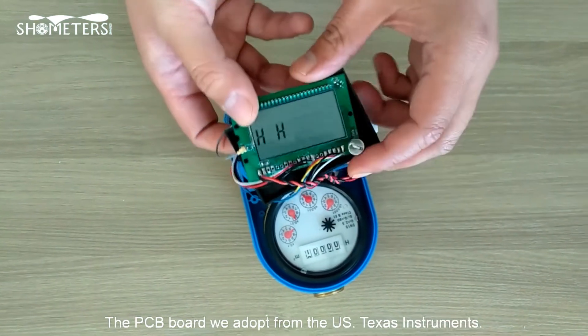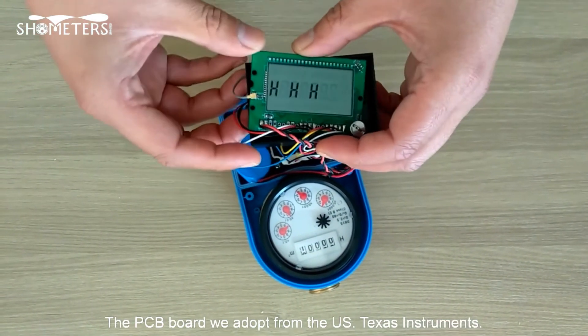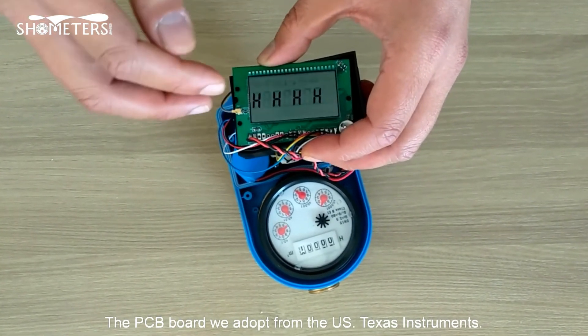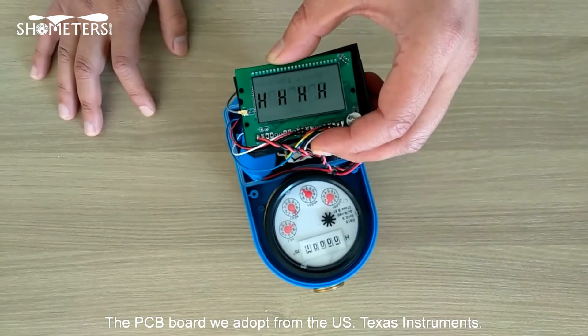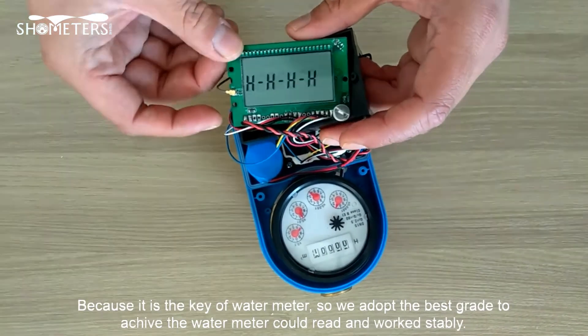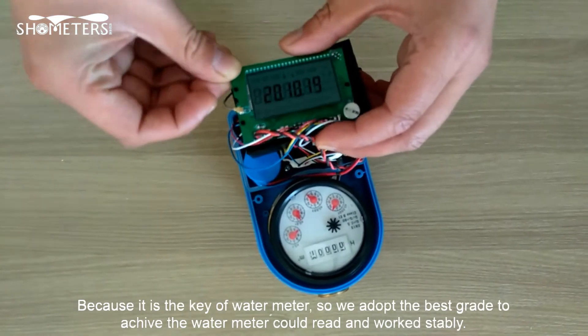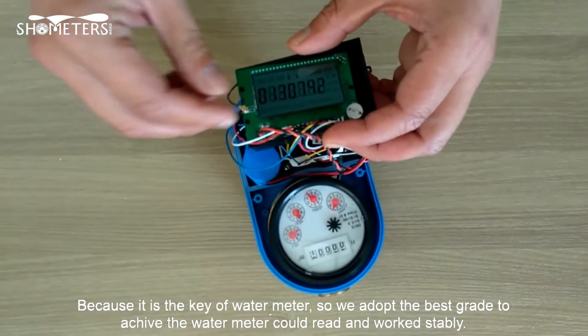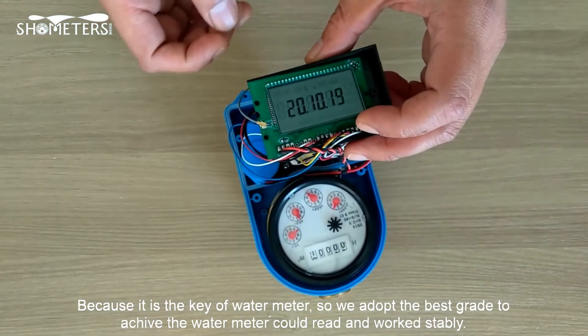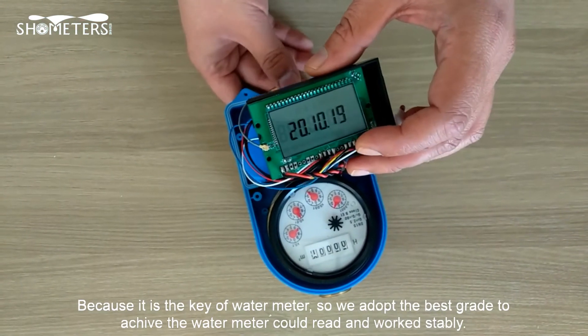The GPRS PCB board is sourced from the US, from Texas Instruments. Because it's the key of the water meter, we have to adopt the best chip, to ensure the water meter works and reads stably.